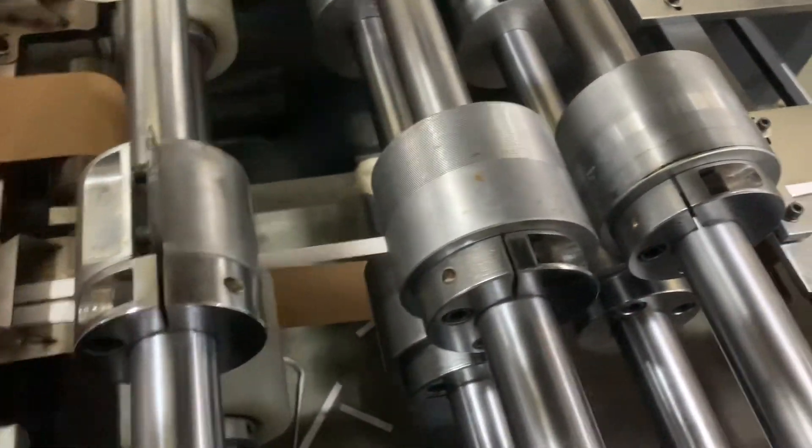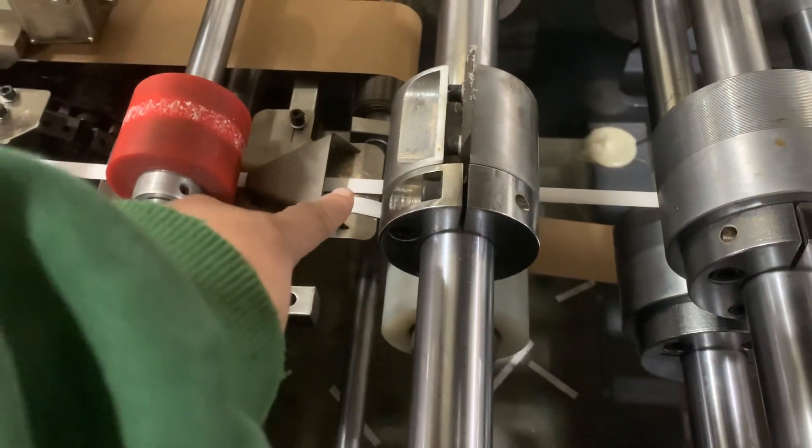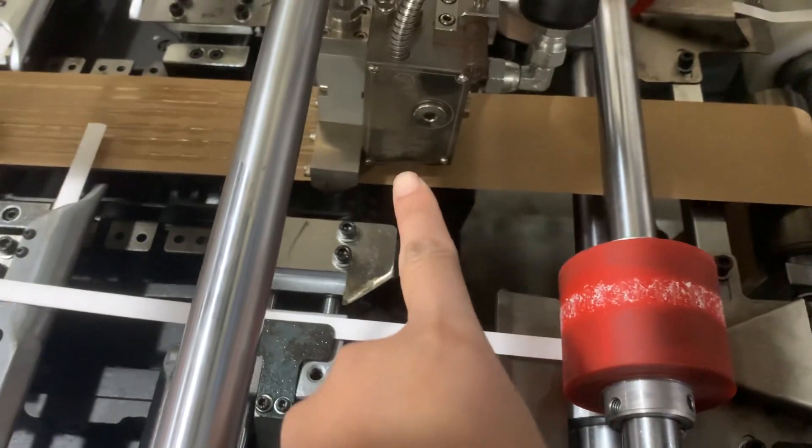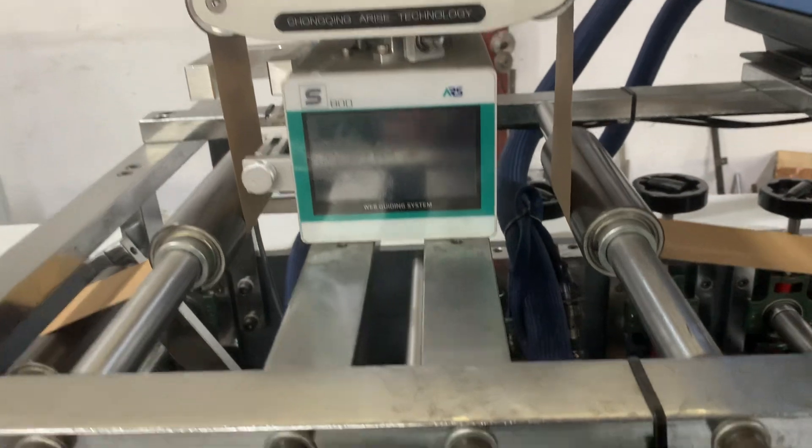The paper feed is here. The black candle feed is here. This little unit is coming. This is the EPC Web Guide.